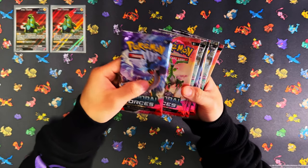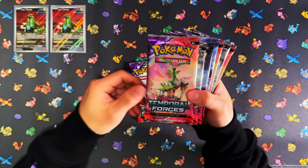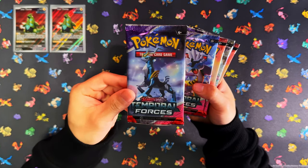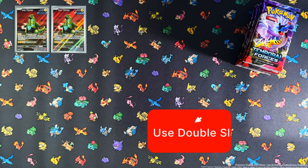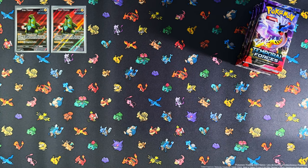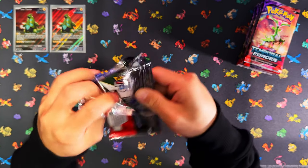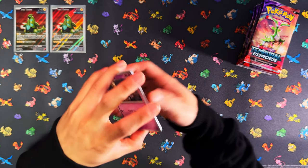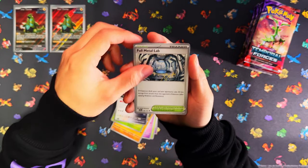You get 11 packs — the pack artworks feature Raging Bolt, Iron Leaves, Walking Wake, and Iron Crown. That's four, five, six, seven, eight, nine, ten, eleven — eleven packs. Before we start cracking these, if you enjoy my videos and haven't already, I'd appreciate a like, subscribe, and notifications on. When I reach 500 subscribers I'll be doing a giveaway. Let's get it! First pack of Temporal Forces for me — I'm going to start with the Iron Leaves ETB first.